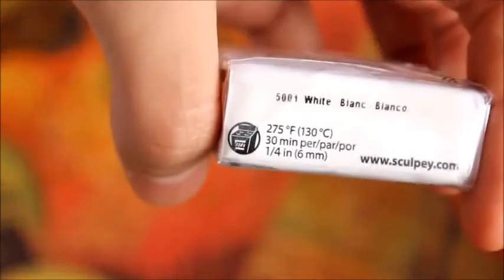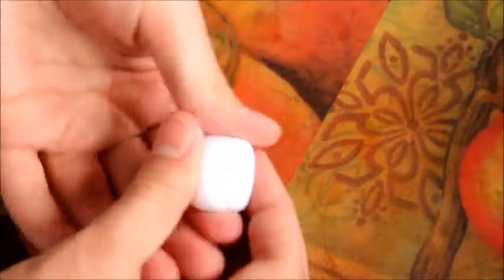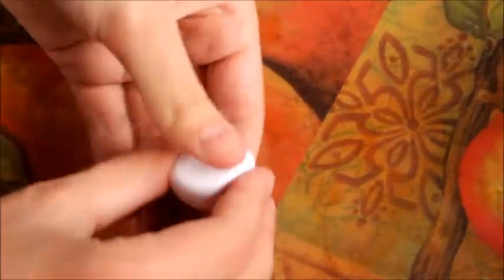To make the bread, start out with some white clay. I am just using white by Primo and I'd recommend getting as hard of a clay as you can — this isn't the best for bread, so I'd recommend finding a very hard clay. You want to roll it into a sphere, and then using your fingers and a rolling pin, shape it into a square, sort of like a loaf shape.